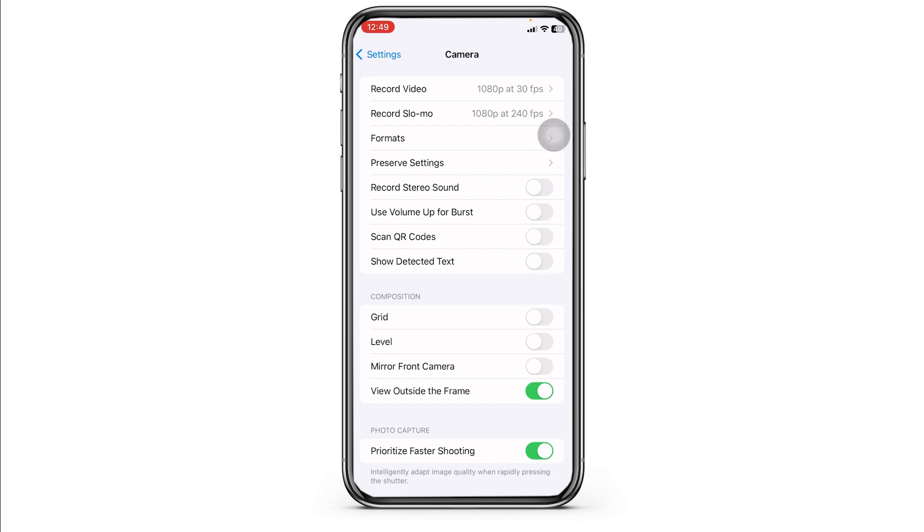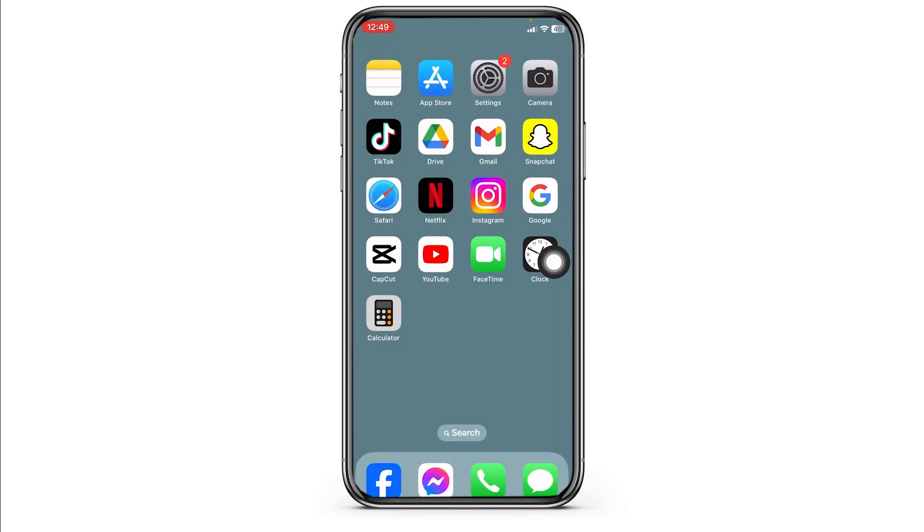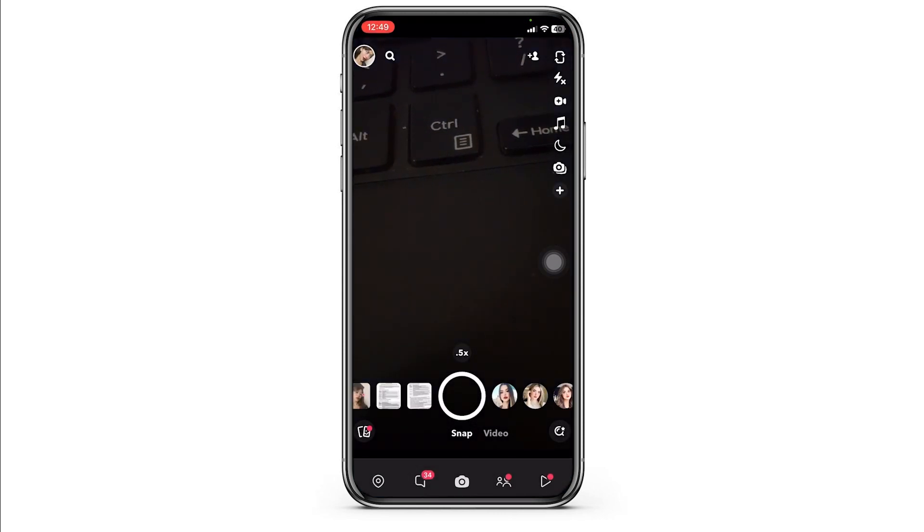Solution 5: Ensure that there are no obstructions covering the front camera lens or sensors — even small particles can cause issues. Likewise, try using a third-party camera app to see if the problem persists. Opening Snapchat, for example, you can check if your camera is working. If the front camera works with another app, it could be an issue with the native camera app.